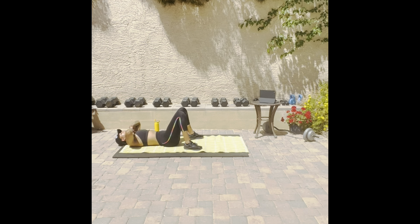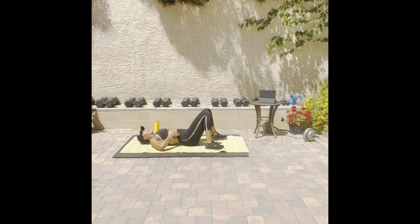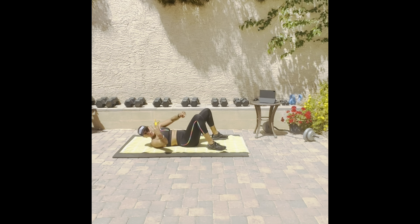Let's get a thousand. We ready? Let's get a thousand — let's go! All right queens, let's get into it. Three, two, one — first set of 250, right for a round.